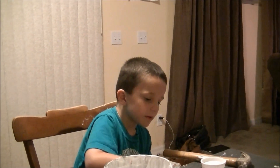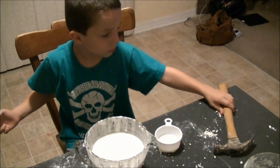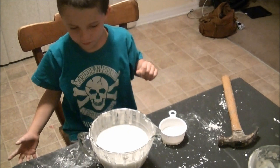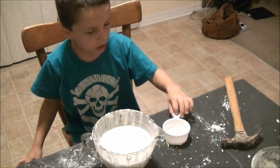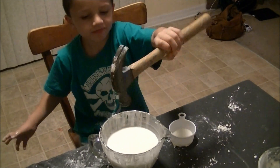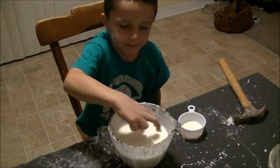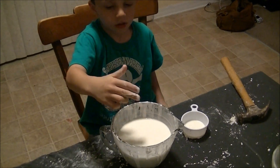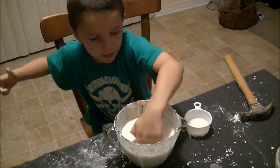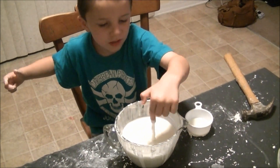In class, here's a review about cornstarch and water. This is a non-Newtonian fluid made with water and cornstarch. You can hammer it, and you can scratch it, and you can punch it. But if you put your finger in it slow, it's a liquid.